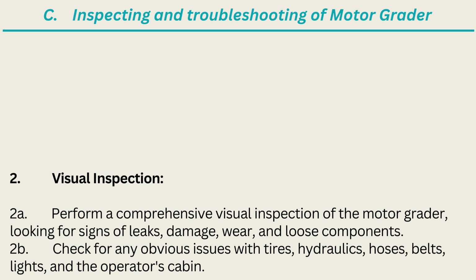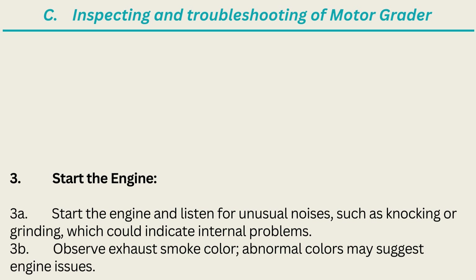Check for any obvious issues with tires, hydraulics, hoses, belts, lights, and the operator's cabin. 3. Start the Engine: Start the engine and listen for unusual noises, such as knocking or grinding, which could indicate internal problems. Observe exhaust smoke color — abnormal colors may suggest engine issues.